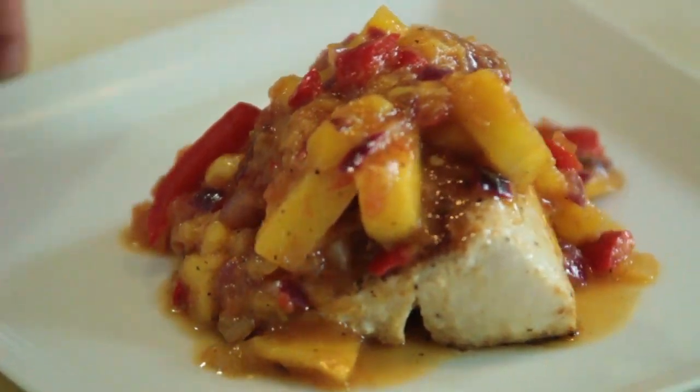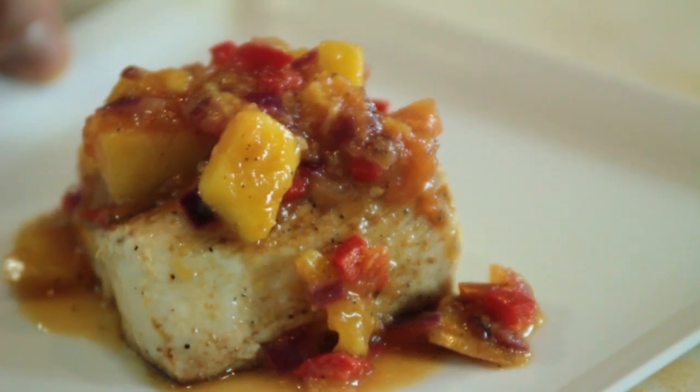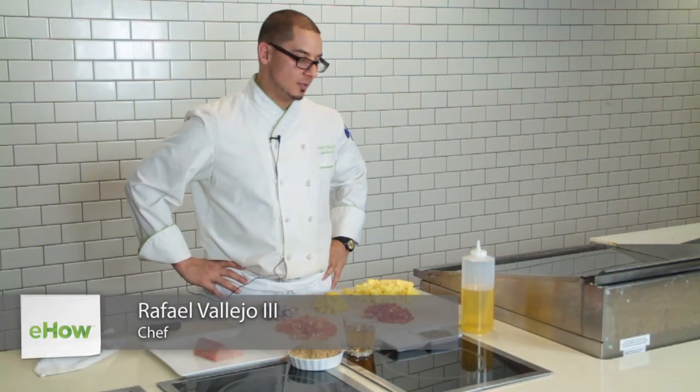Hello, I'm Rafael Vallejo and today we're going to make a mahi-mahi with a barbecue fruit salsa. I love this dish because it goes great with any kind of fish other than mahi.